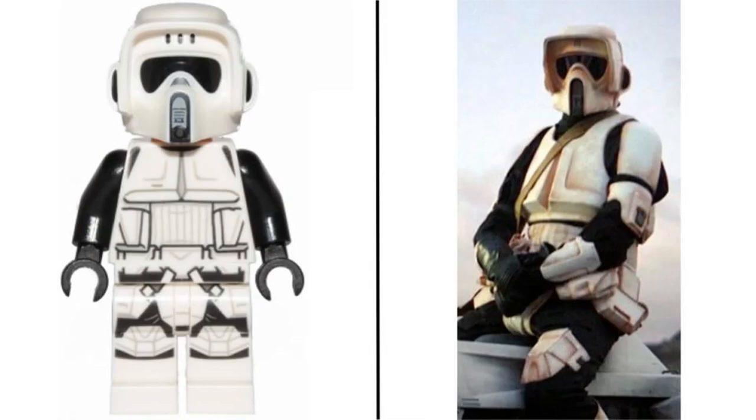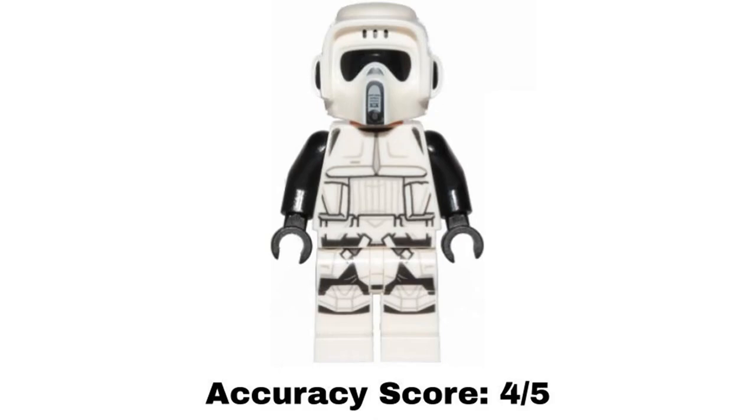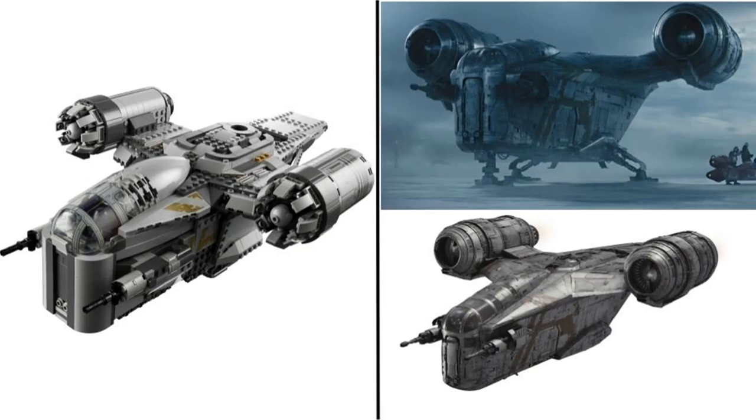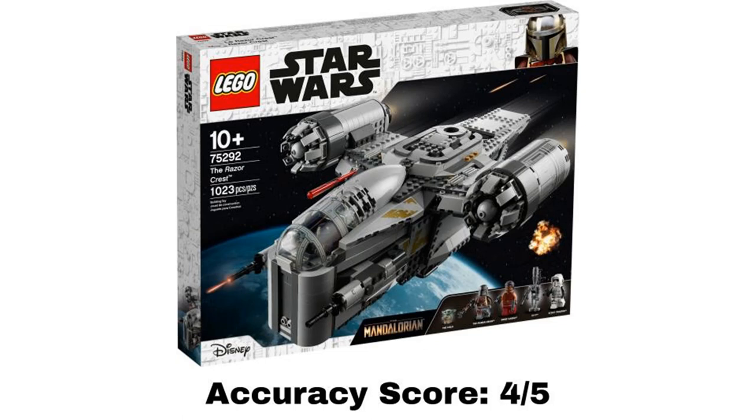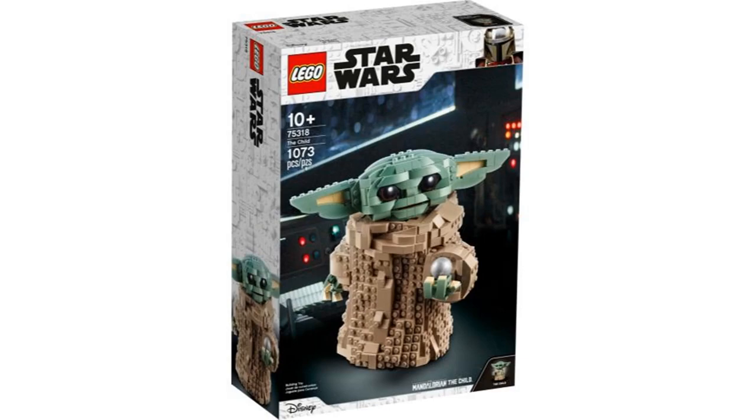The fifth minifigure is a Scout Trooper — a standard Scout Trooper minifigure which looks really good, but in the Mandalorian the Scout Troopers are a little dirtier than the figure is. It is also missing the white armor on the arms, but other than that this figure is accurate. I give this minifigure a 4 out of 5. The build is the Razor Crest, the main ship for the majority of the show. I think this build looks good, but it definitely is not as smooth as it is in the show. The engines especially look a little off, but other than that it looks really good. I give this build a 4 out of 5. Overall, the average of the whole set gets an accuracy score of 4 out of 5.